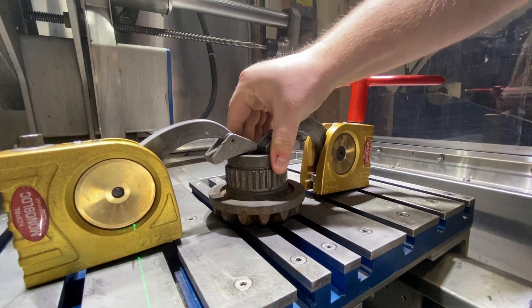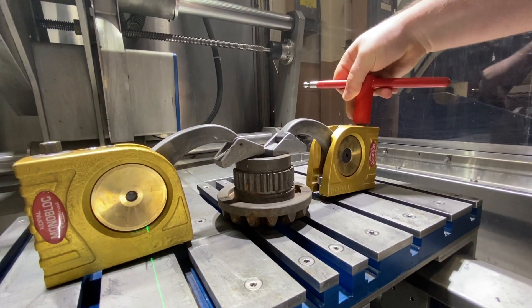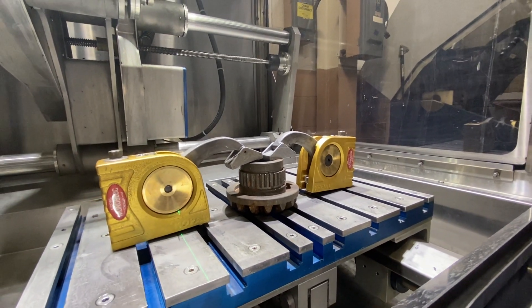Now, as you can see, we cannot move this part — it's fully clamped down and our system is stable and ready for the cut.